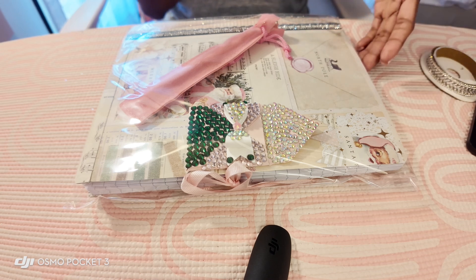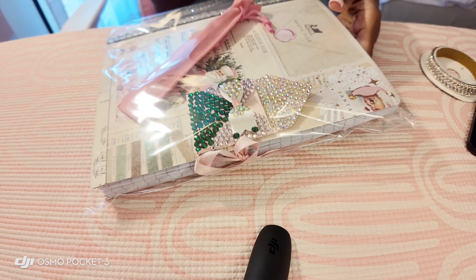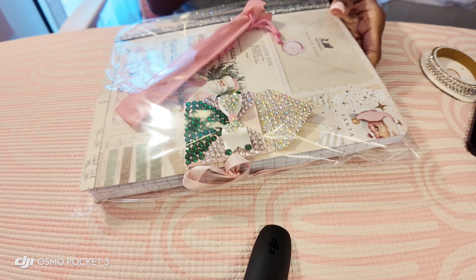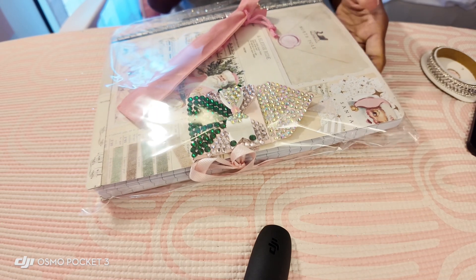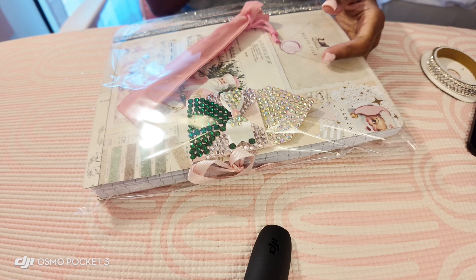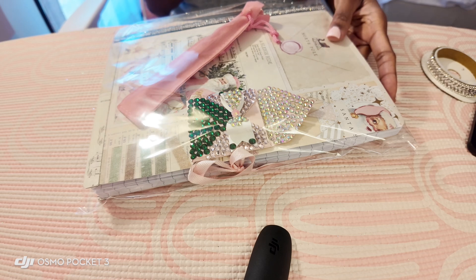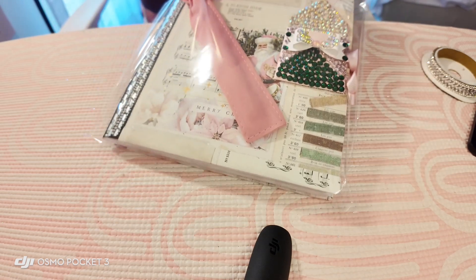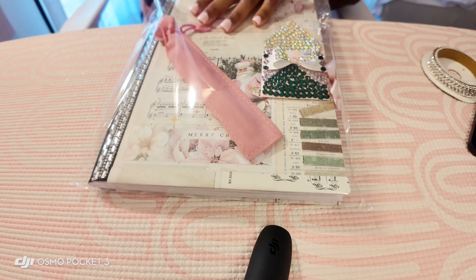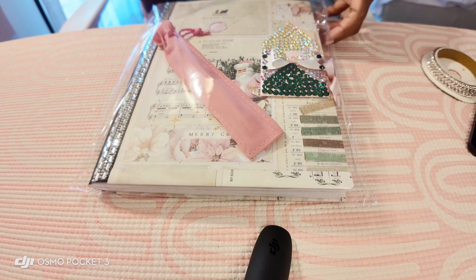I wanted to go ahead and show you a little bit of what I'm almost done with. This is a book that I recently finished and I might have to admit it's one of my favorites — I think it came out really cute if I must say so myself. Please keep in mind that I am making these journals by hand, so it's very time consuming. When I take my time with things and I like the way they come out, I can be pretty proud of them. This is my latest one, and on this particular one, each journal has a closure on the front.